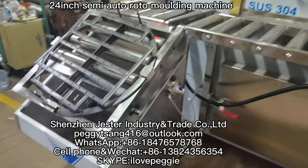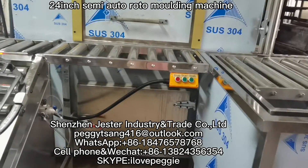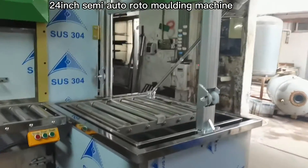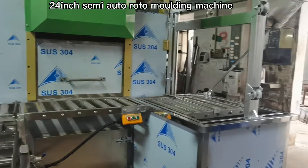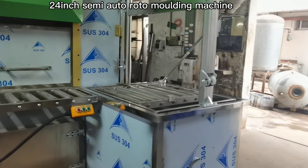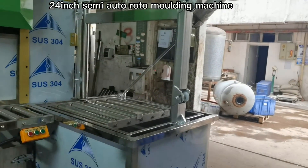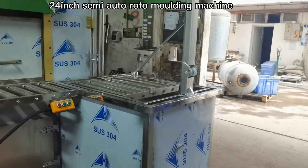So it is semi-automatic, and this one has three buttons to control this part. This part is for when the mold comes out from the chamber — you need to cool it down and pull the product out from the mold. This part is also automatic.